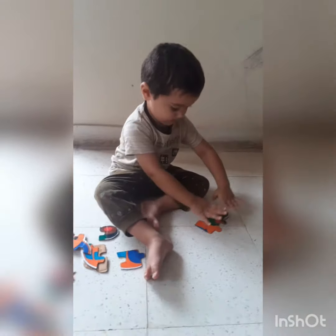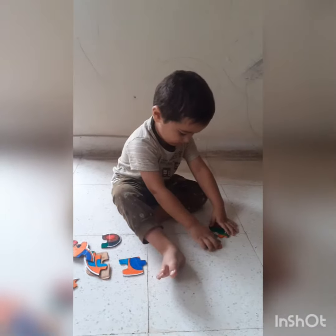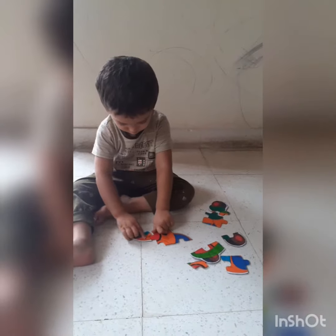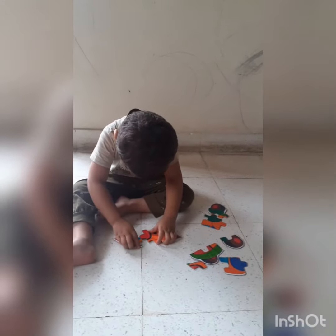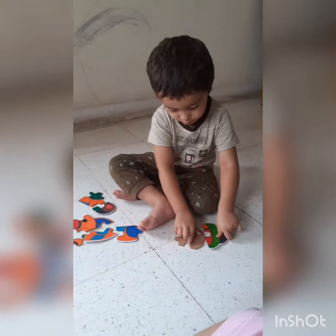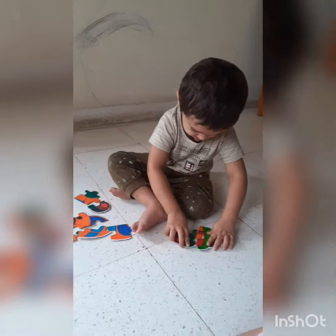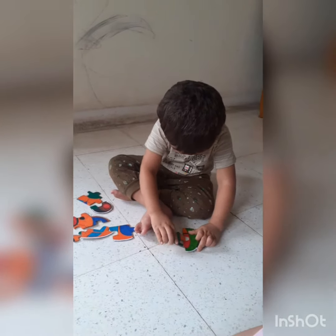I'm going to fill the large glass and the liquid. I'm going to fill it in. I'm good with it. Here we go, I'm going to fill it at the bottom.